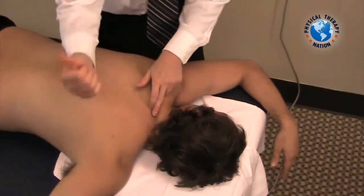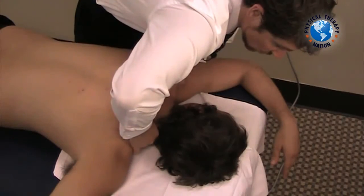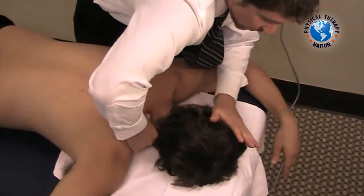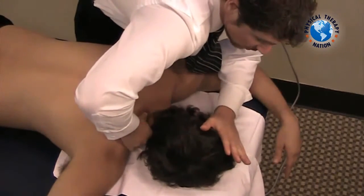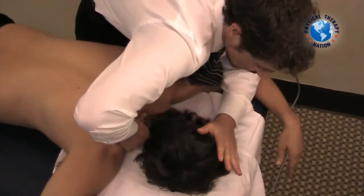Then create a firm block on the T1 process with your thumb and firmly laterally translate toward yourself. Apply a pressure to the top of the head in extension, rotation and side flexion and take to end range.